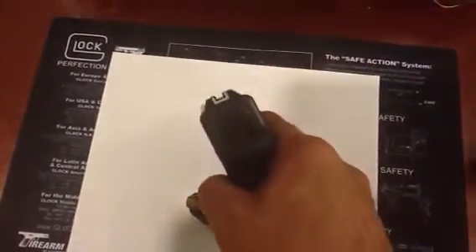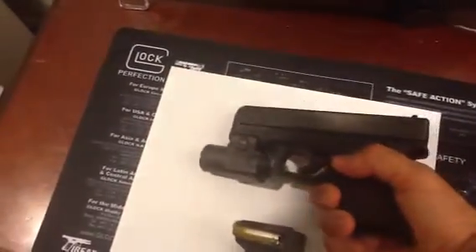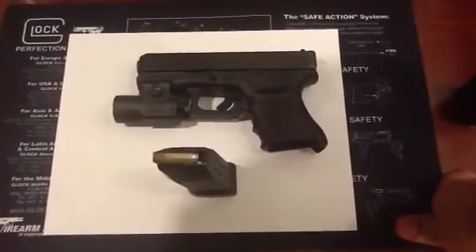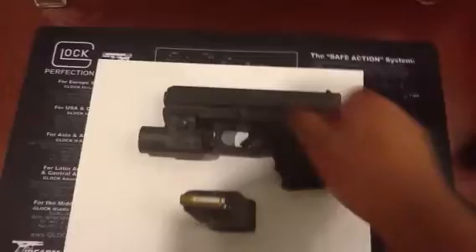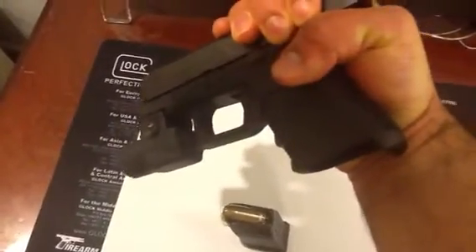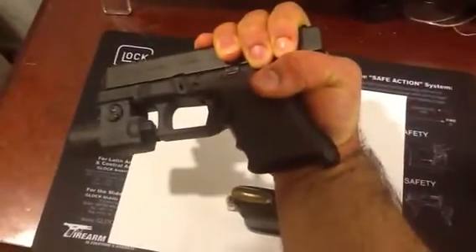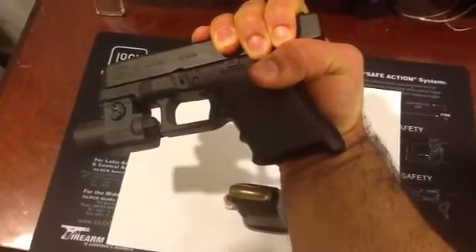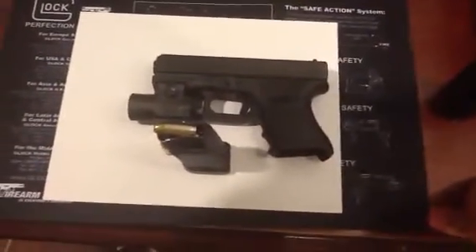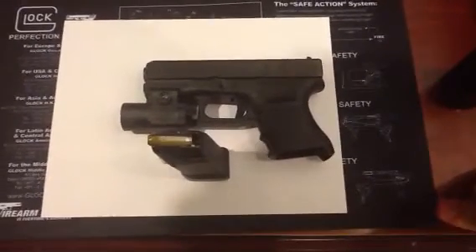The sight picture is actually pretty good — take a look at that. It's a nice sight picture. Very easy to clean, like all Glocks. Those of you watching probably already know how to take it down. You want to hold it like this, bring it back slightly, just kind of flex your hand. Those little tab things there — you bring those down with your nails, both at the same time. Then you slide the slide forward and everything comes apart in three pieces: your recoil spring, your barrel, and your slide. Just clean all that out and you're good to go.